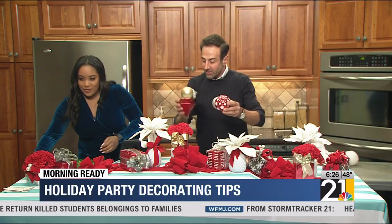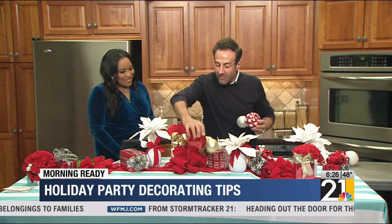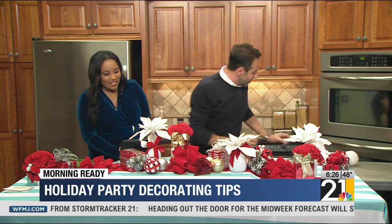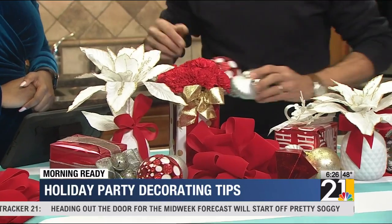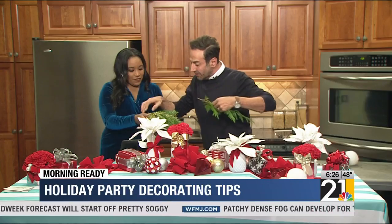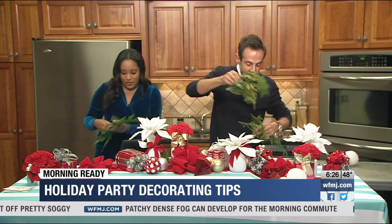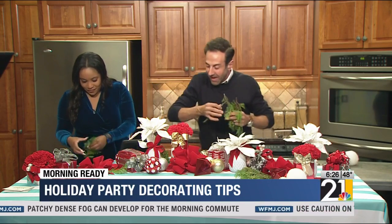Some Christmas ornaments — what we did here is we actually glued these together so they wouldn't roll away on your table. By gluing them together, you can certainly use them year after year. And we can grab some of that fresh pine — you can certainly get pine at your flower shops. Just add a little bit in that bow there and have it kind of cascade out.